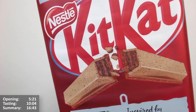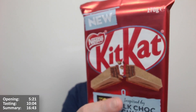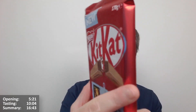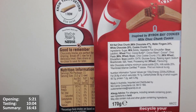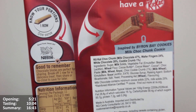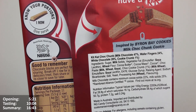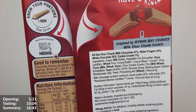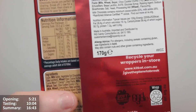It looks very indulgent for a Kit Kat, it really does. Let's see what it says on the back — any kind of description? Inspired by Byron Bay Cookies, Milk Choc Chunk Cookie. Kit Kat Choc Chunk: milk chocolate 47%, wafer fingers 24%, white chocolate 28%, cookie crumb 1%.